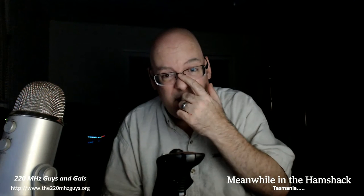Hey guys, welcome to an early morning edition — it's 5:30 AM — of Meanwhile in the Ham Shack. This is a special edition because I have a scheduled contact in about 15 to 30 minutes with a station in Tasmania, which is really exciting. That's 9,662 miles away, and we're going to make the attempt, so I'm excited about that.